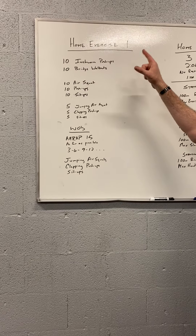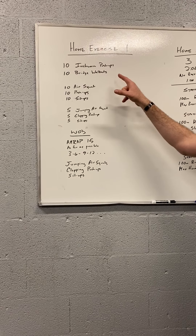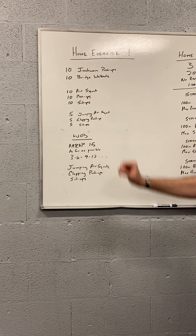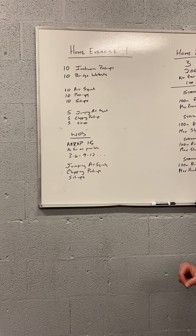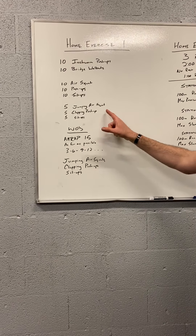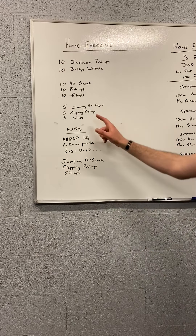You're going to do 10 inchworm push-ups, follow that up with 10 bridge walk-outs. We'll then do 10 air squats, 10 push-ups, 10 sit-ups, followed by the movements of the day: 5 jumping air squats, 5 clapping push-ups, and 5 sit-ups.